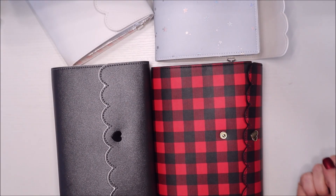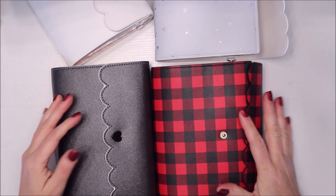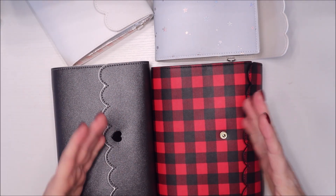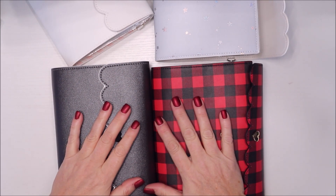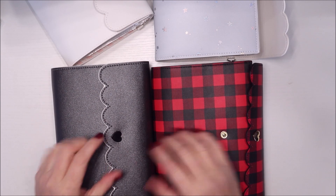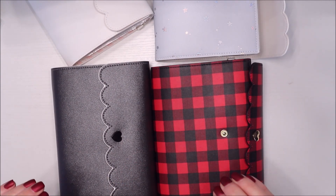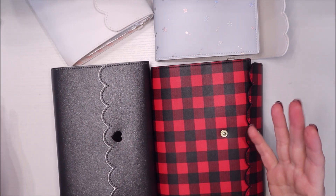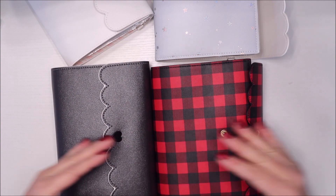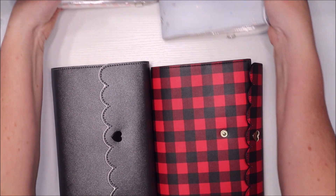Hi friends, welcome back to another planner related video for vlogmas. We're going to go over how I pre-plan my kits and how I store them. If you're new here, welcome - I've been using these covers, which are little sticker albums from Simply Gilded, for a long time. This is kind of my thing, but I've had them stretched out into other things as well.